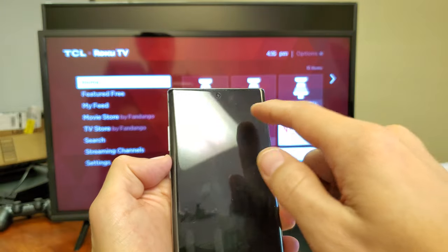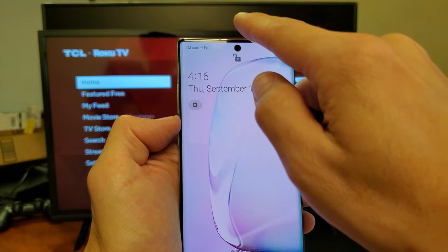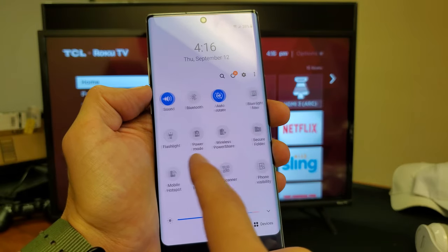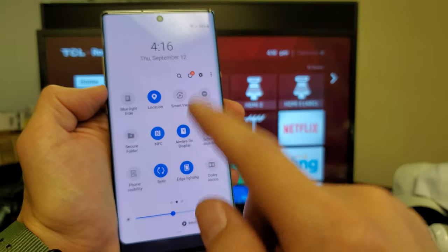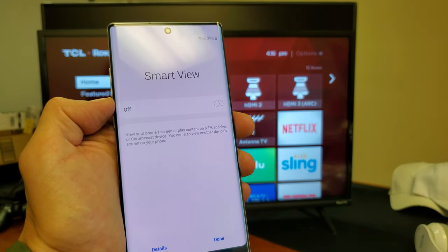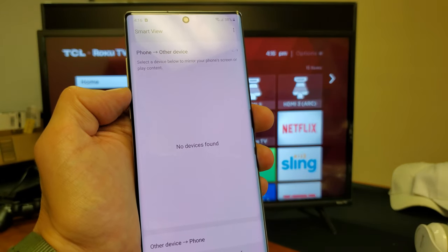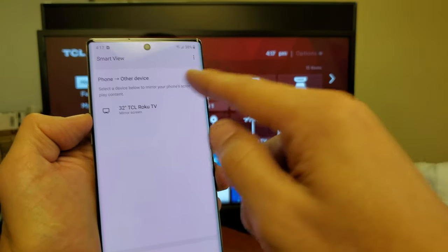Anyways, just as long as the Wi-Fi is on, what you've got to do is scroll down the notifications and then slide to the right and look for something called Smart View. Now, that's the first time I'm connecting this Note 10 to this TV, so I'm going to go ahead and press on Smart View and turn this on. And now we should see if we can find this TCL TV. Look at that — first time connecting and I found it right here.